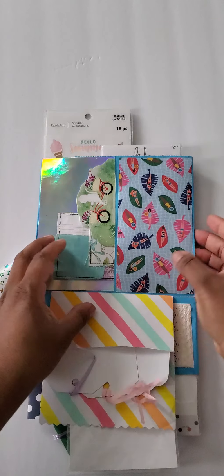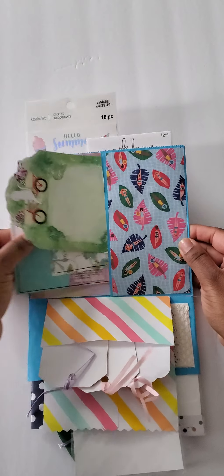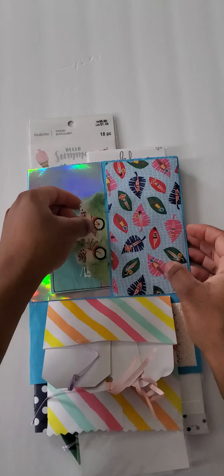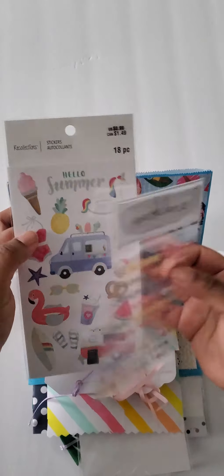That flips down with some more bright fun tags. That flips over — here's a side pocket with some sticky notes and just a little collage piece I made. And then the large pocket right here — I included some Park Lane stickers and some Michael stickers as well.